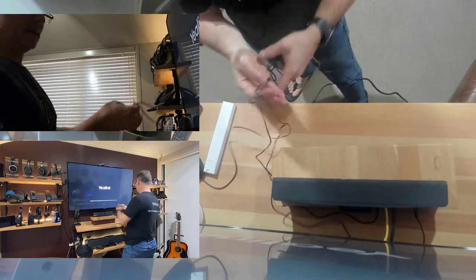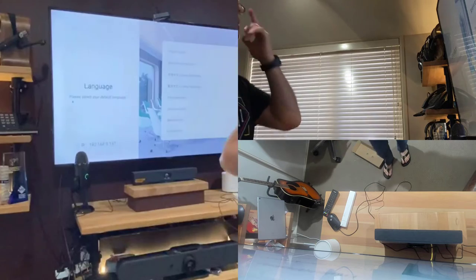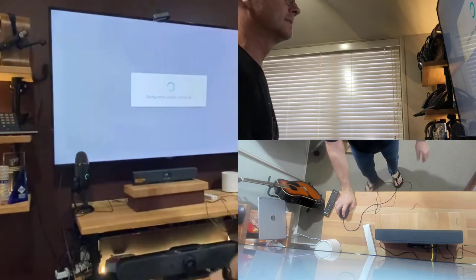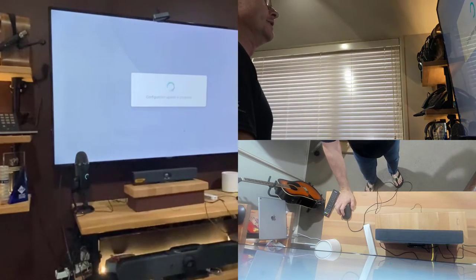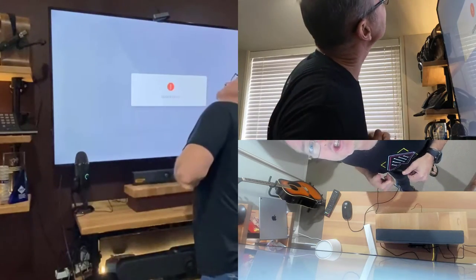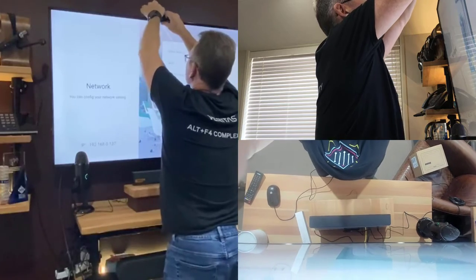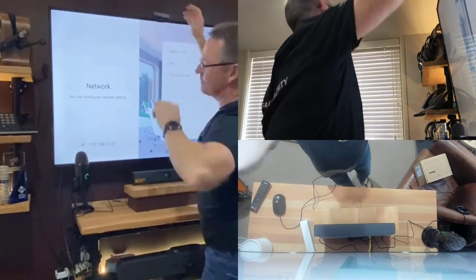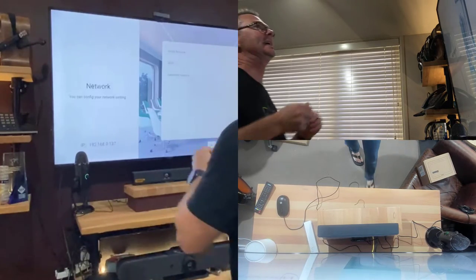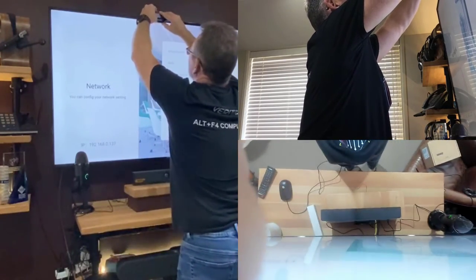We'll tidy up the power supply ever so slightly by rerouting it out of the way. Mouse in hand — English is good, going next. This is exciting. Configuration update in progress — it's probably going to do some updates. I'm going to use some Blu-Tack to fix the camera. If you're from Africa you might know this stuff as Prestick — press and stick, hence the name.